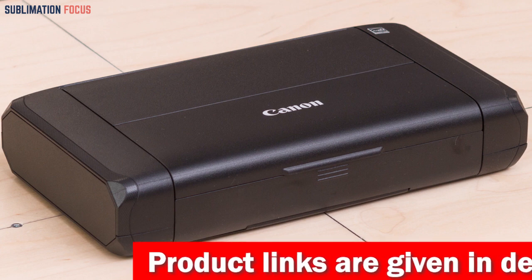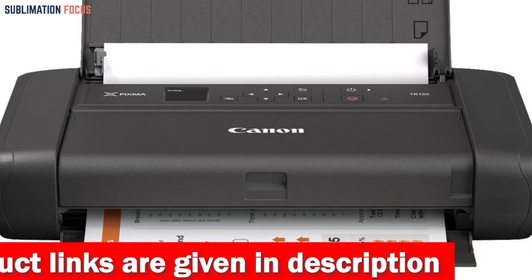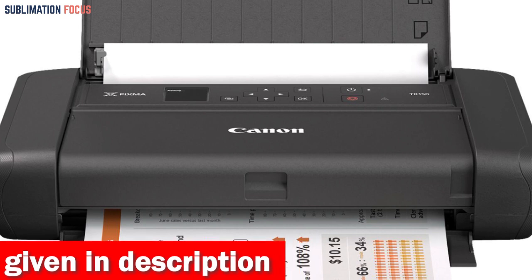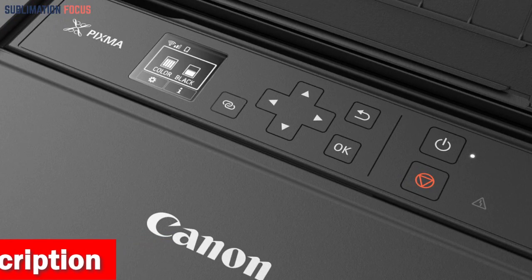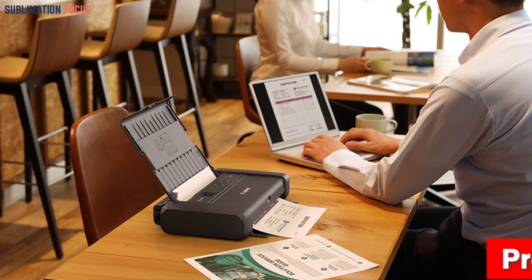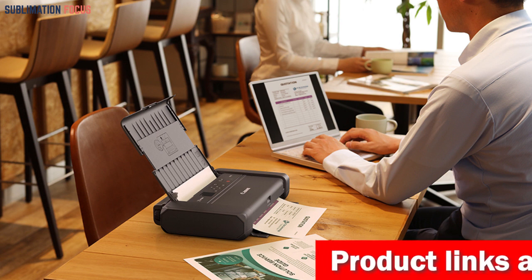It's a compact, lightweight, and versatile printer designed for outstanding portability. Whether you need to print sharp documents or vibrant photos up to 8.5 by 11 inches, the PIXMA TR150 covers you. With its intuitive interface featuring a 1.44-inch OLED display, printing has never been easier — you can do it anytime, anywhere.